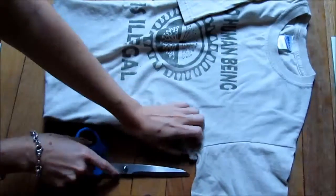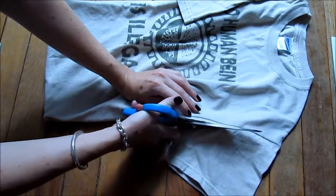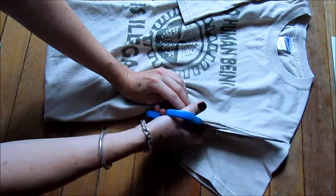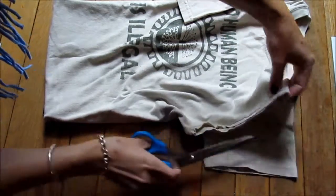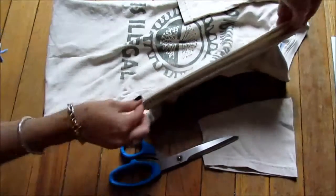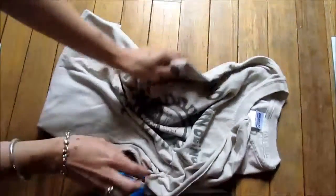Choose any t-shirt you want — the bigger the t-shirt, the bigger the bag. Cut off both sleeves to start. Cotton is great because it will not fray at the edge, so all you need to do is tug it and it will kind of curl up where you cut and just look a little nicer that way.